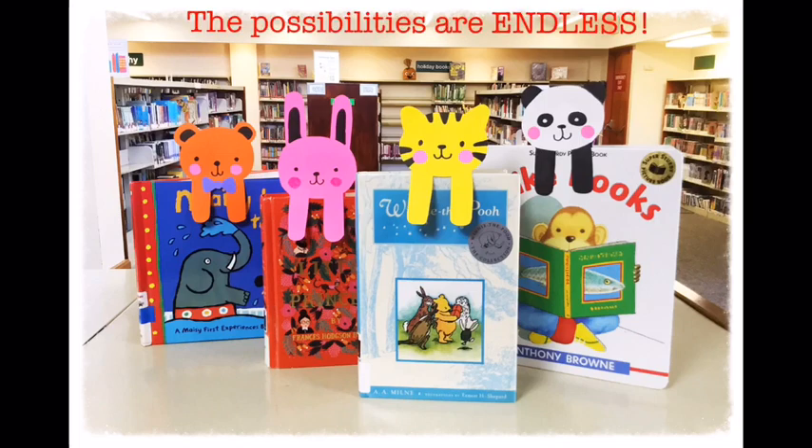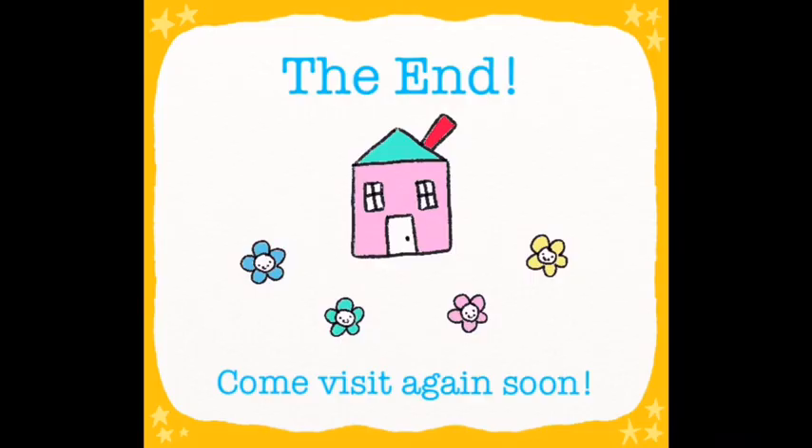The possibilities are endless. Well, that's the end of our craft for today. I hope you enjoyed learning how to make a kawaii bookmark, everybody. I'll see you again soon. And until then, keep crafting. Bye now!